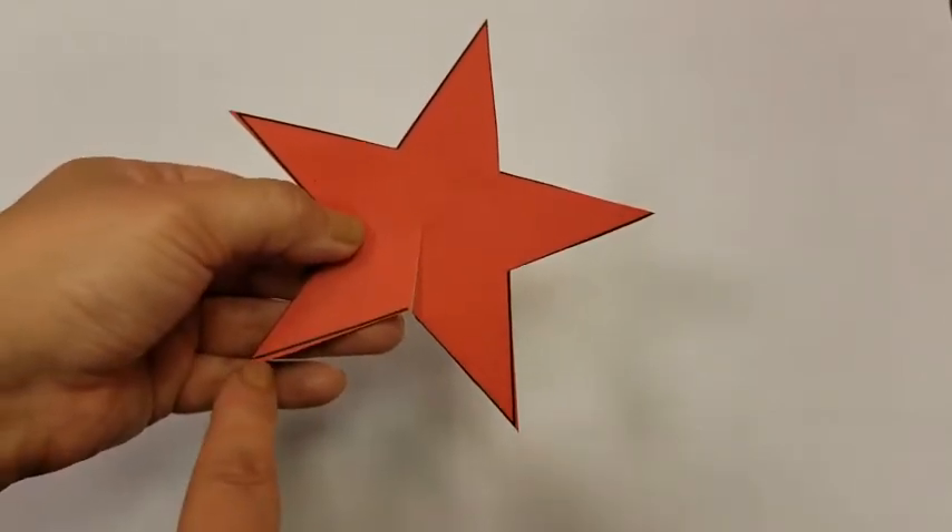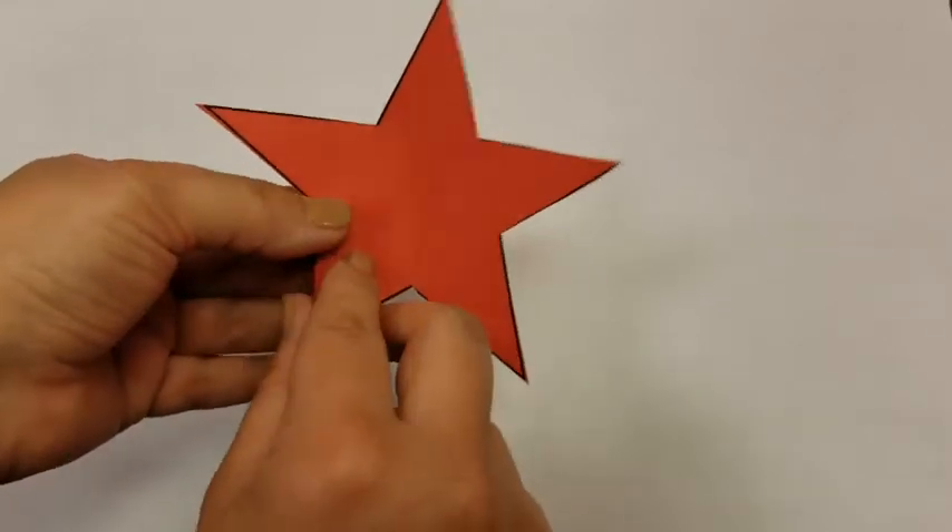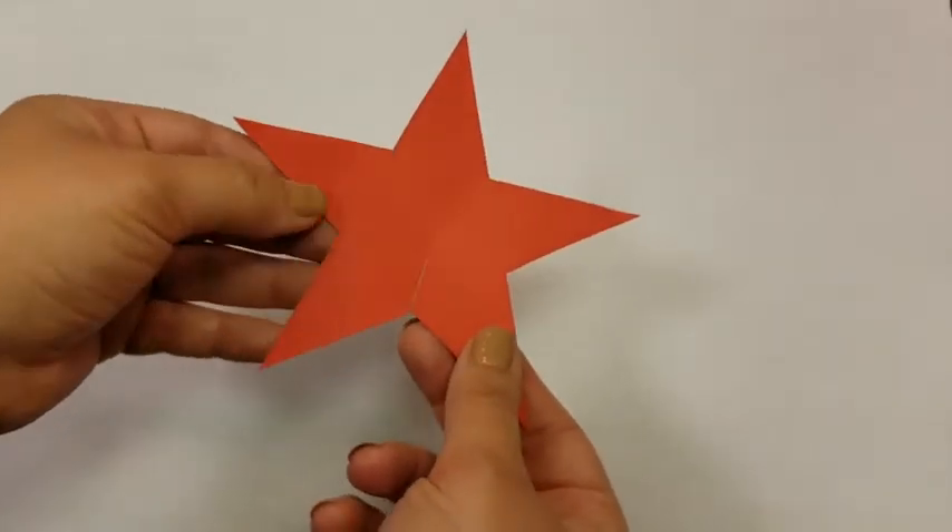Now, if you did draw your star, trace it, or print it out, and there are lines, I would encourage you to flip it over for this next step.